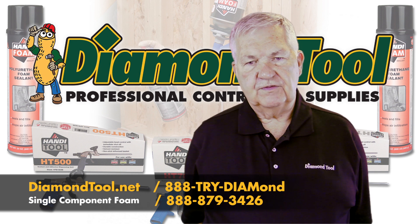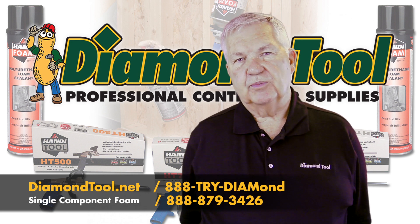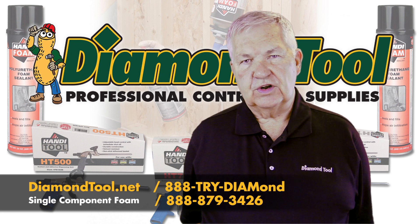My name is Jim McCriskey and I represent FOMO Products, a producer of polyurethane spray foam located in Norton, Ohio.